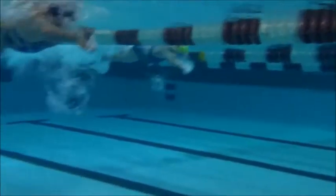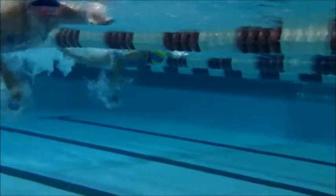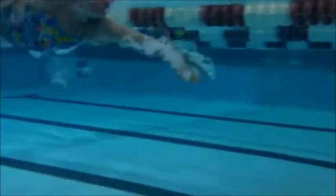Good body position. One of the things she can work on, as we can see here, is that she has great head position, but then right before she takes a breath, she's going to pick that head position up and then take the breath. We want her to keep that head position down until she takes the breath — she doesn't need to pick that head up.